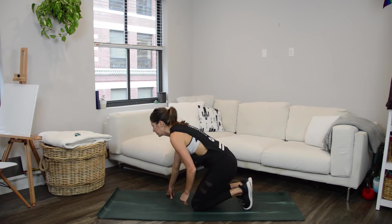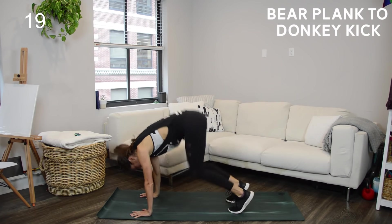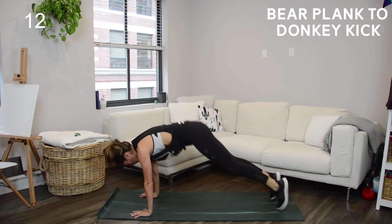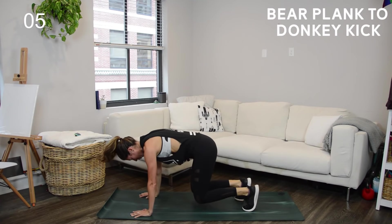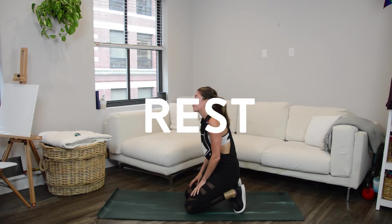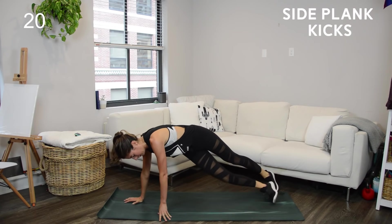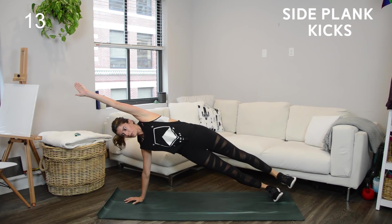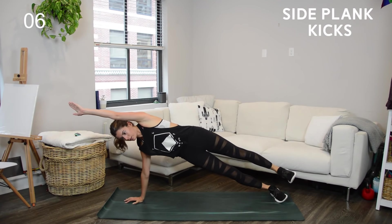This superset focuses on core, however your shoulders are going to feel this too and quads will get a little love as well. We're starting in a plank position going into a bear plank to donkey kick — from plank you hop your feet in so your knees are right under the hips in a tabletop position, then kick yourself in the butt with the donkey kick. Then we move to a side plank for a top kick — top leg, top hand. If your wrists bother you, feel free to do this one on the bottom forearm instead.